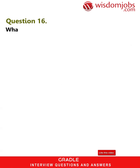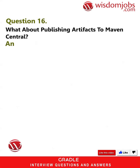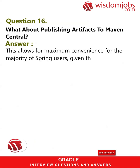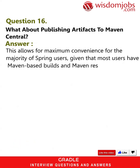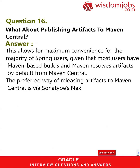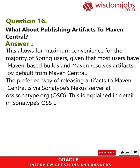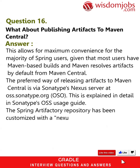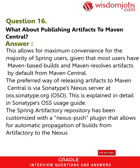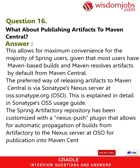Question 16: What about publishing artifacts to Maven Central? Answer: This allows for maximum convenience for the majority of Spring users, given that most users have Maven-based builds and Maven resolves artifacts by default from Maven Central. The preferred way of releasing artifacts to Maven Central is via Sonatype's Nexus server at oss.sonatype.org. This is explained in detail in Sonatype's OSS usage guide. The Spring Artifactory repository has been customized with a Nexus push plugin that allows for automatic propagation of builds from Artifactory to the Nexus server at OSS.